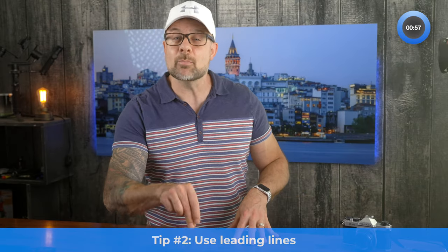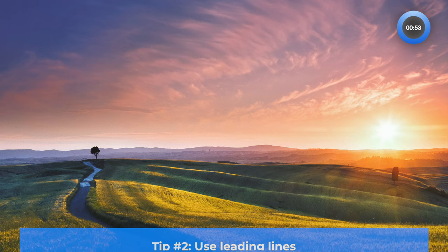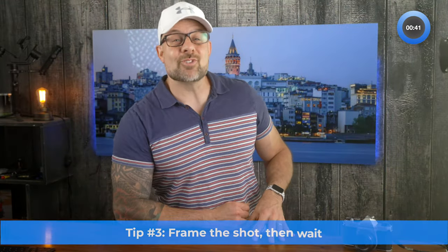Tip number two: leading lines. Leading lines are a compositional tool that can help you instantly improve your composition. Lines help move the eye from one part of the scene to the next, which gives the image a greater feeling of depth. They also help you visually connect the foreground with the mid-ground and the background of the shot.